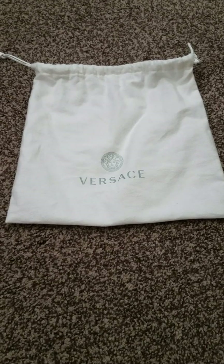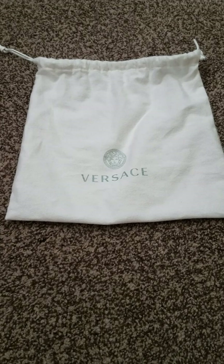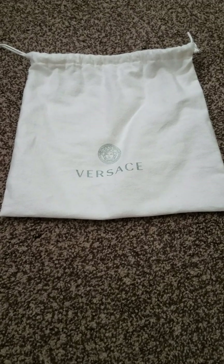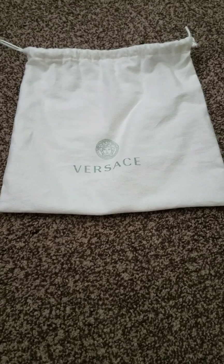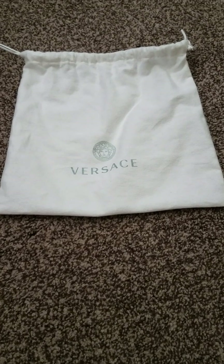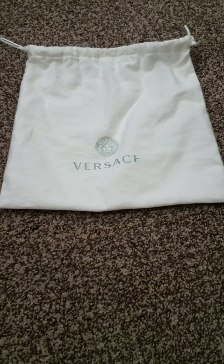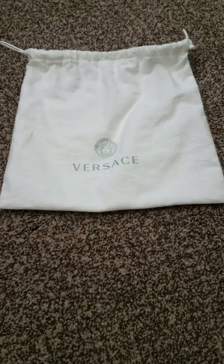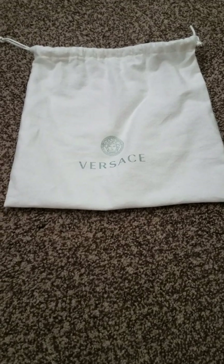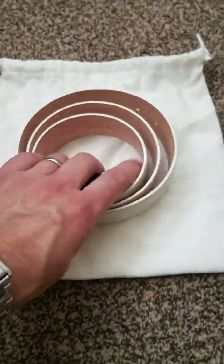If you've watched any of my other videos, you know I don't really like gold hardware — I don't like the color yellow or gold in general. Finding a white belt to match my shoes, especially since the shoes have silver hardware, was challenging. The white Gucci belt has gold hardware. The white Louis Vuitton belt in the Damier has gold hardware. Even the Versace white belt — gold hardware. And then I found this.